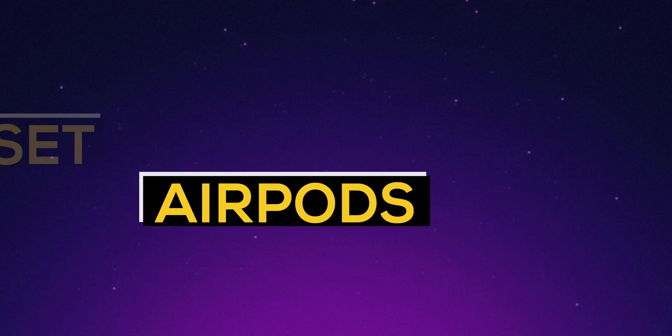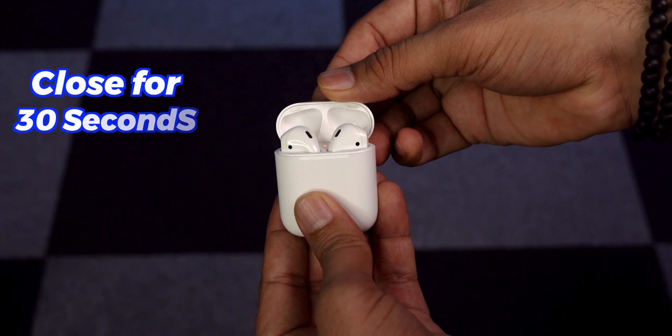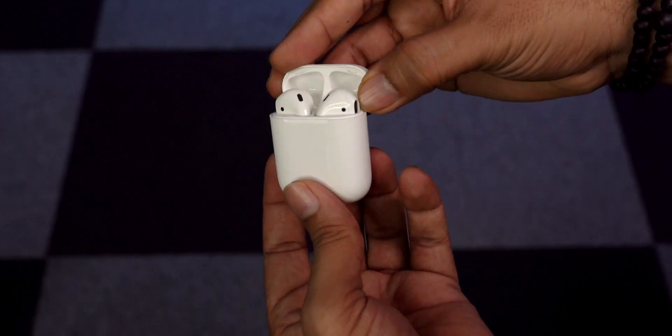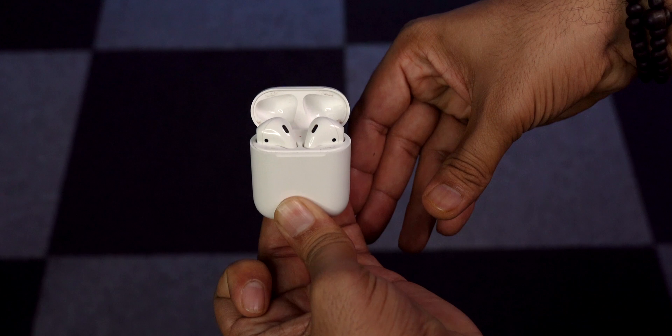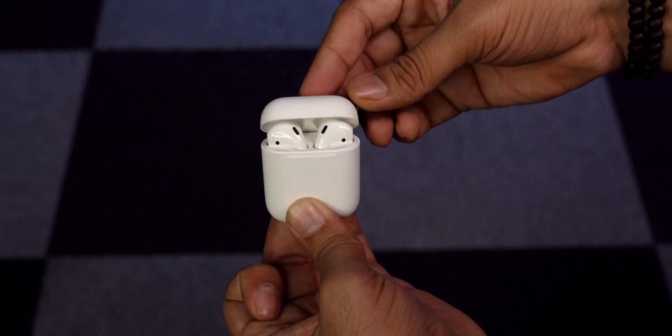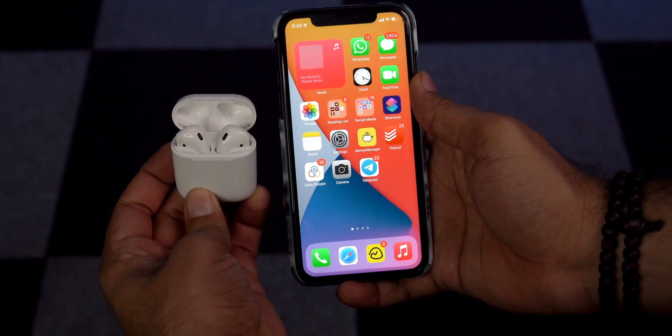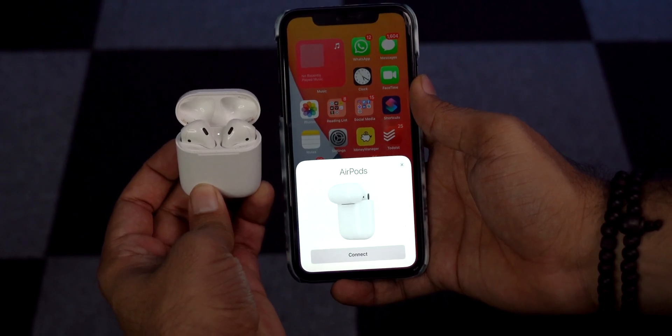Next, reset the AirPods. Keep the earbuds inside the case and close the lid for 30 seconds. Now open the lid and press and hold the setup button until the LED light flashes amber a few times and then flashes white continuously. Close the lid for more than 30 seconds, then open the lid, keep it near your iPhone, and pair. This solution works for most people.